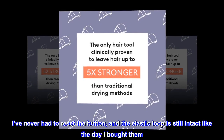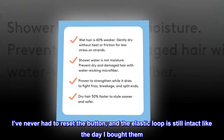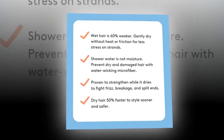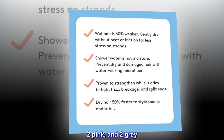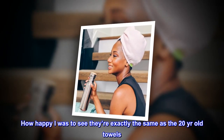I've never had to reset the button, and the elastic loop is still intact like the day I bought them. I just received four of my own — two pink and two gray. I was so happy to see they're exactly the same as the 20-year-old towels.